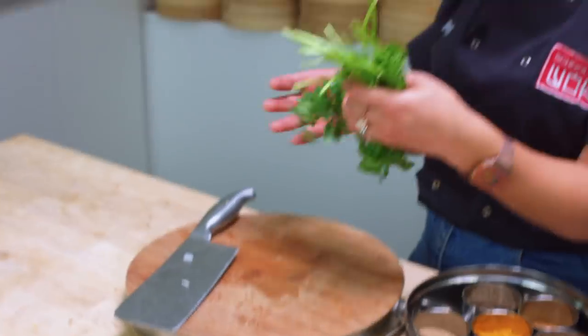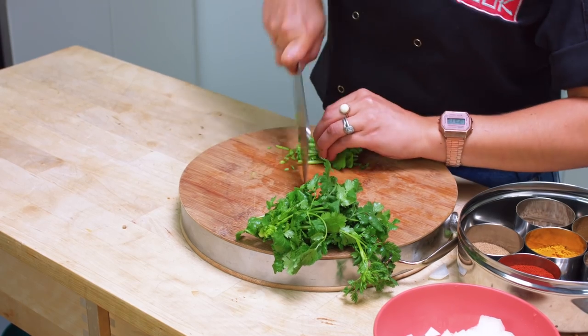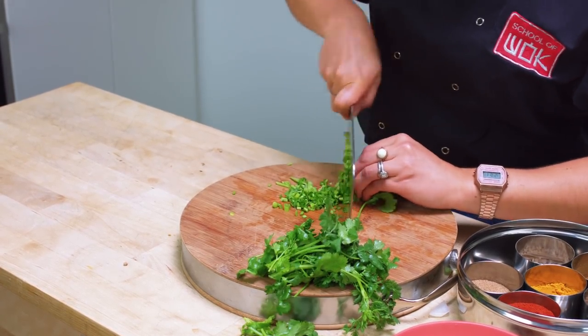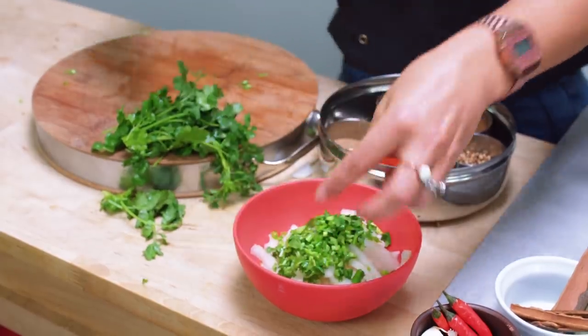And then I've got some fresh coriander here. I'm going to use these lovely leaves at the end to just garnish it on top. But what I want to do is use the stalks - the stalks have an amazing flavour. You'll even find in a lot of Southeast Asian cooking, Malaysian cooking, they even use the roots just to give that extra depth of flavour. So I'm just going to chop this down nice and finely and add those straight into the bowl with our onions. We'll cook those off together and save these leaves to garnish on top.